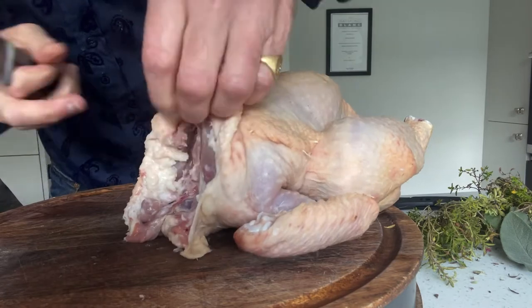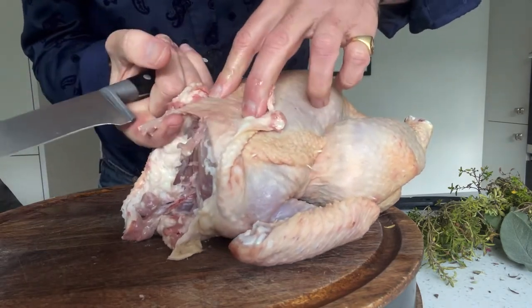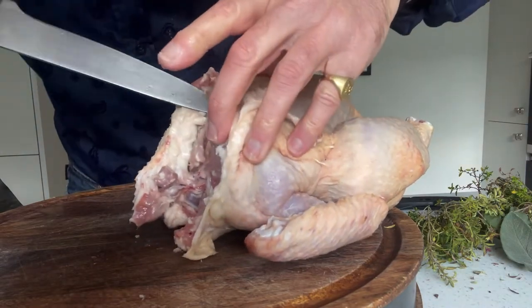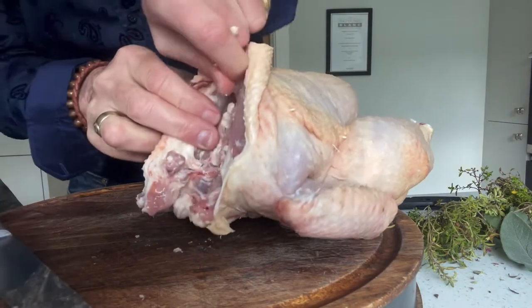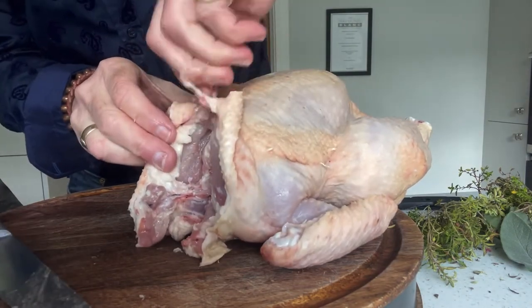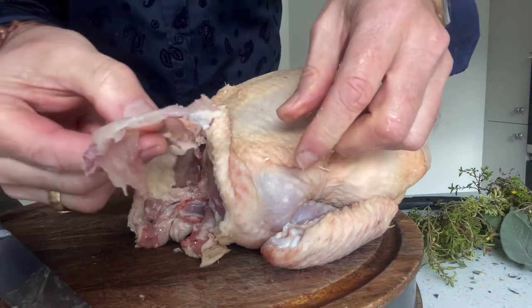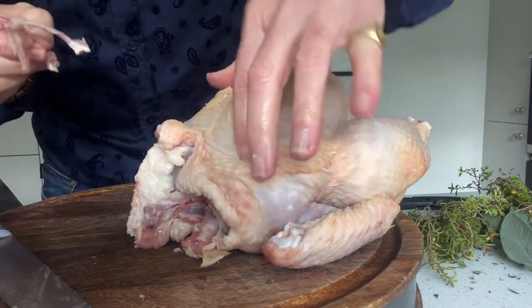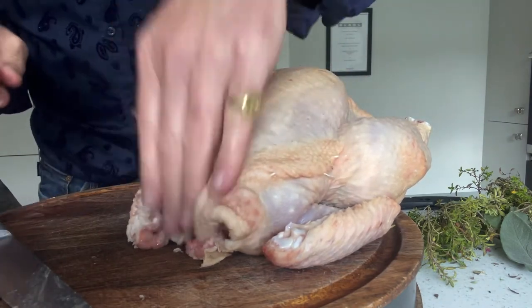Now I have the wishbone — there you go, you can see it's like that shape. I take it up, make sure we've got it cleared, then I just twist it like turning a key, and there it is — the wishbone out. That means when you come to cut the breast you're not going to hit a bone, so you'll get really nice slices of chicken breast.